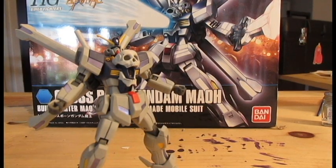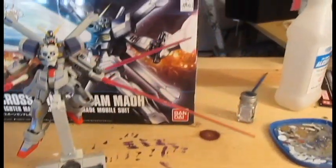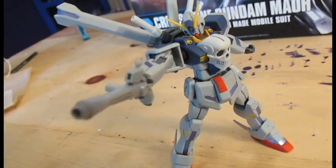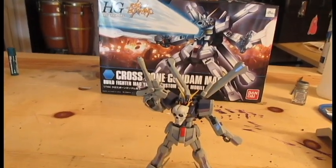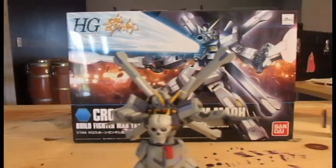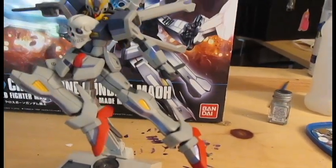Now that we've seen this guy's awesome articulation, let's get him armed up. He comes with two beam sabers, two beam saber guns, one beam somber, one beam buster, both beam somber and beam buster connected to create the Zon Buster, two heat daggers, and two feet heat daggers.